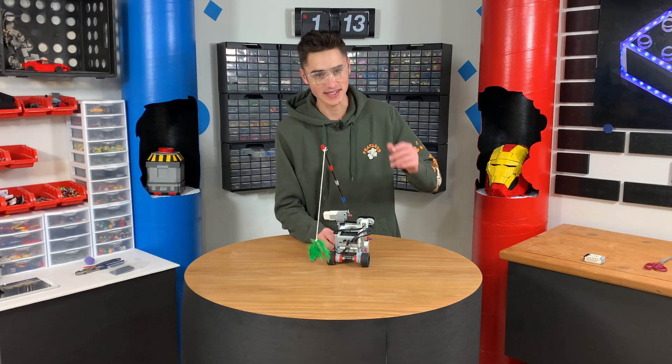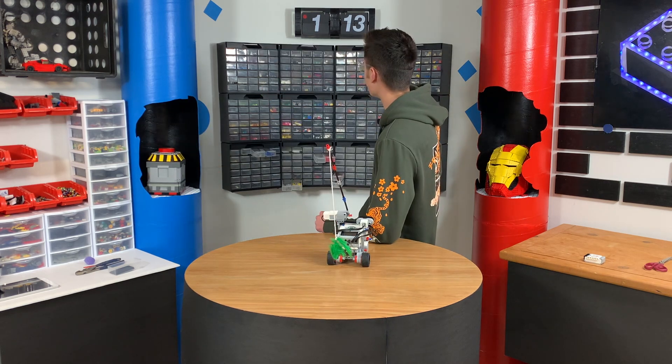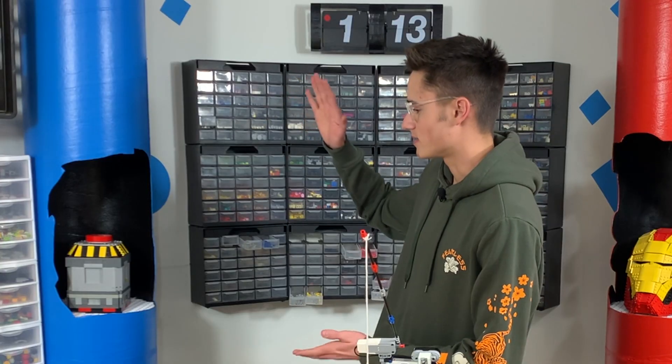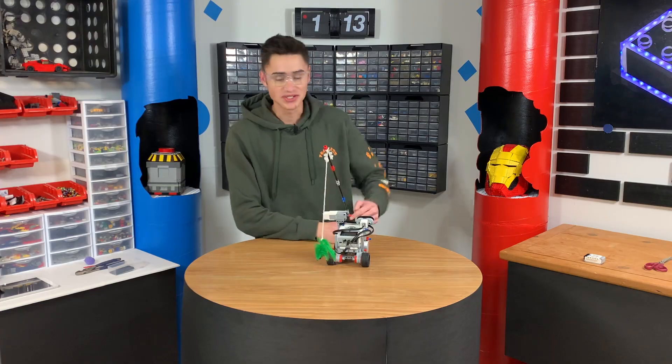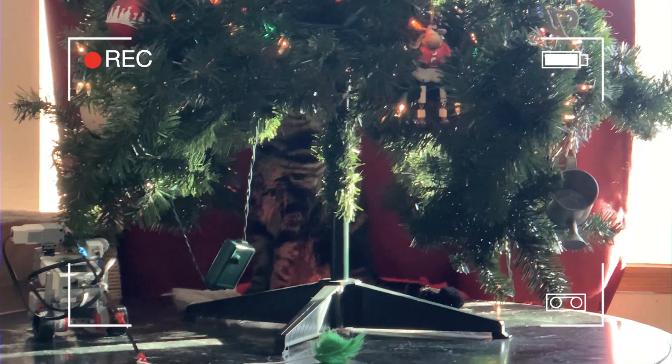We just finished this. Let's stop the timer. We're still working on the mechanism and adding some party poppers in there so it makes a pop sound. Anyway, this was super easy to make. Let's go see if Minka wants to play with it.